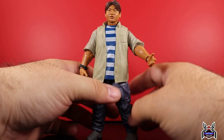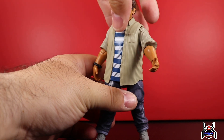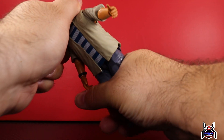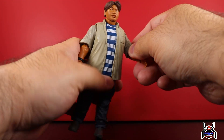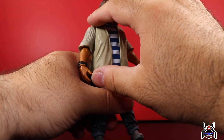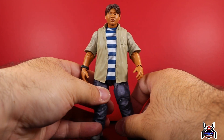There are peg holes at the bottom of the feet. Torso articulation is a little tricky — there is what seems to be a diaphragm joint rather than a waist swivel. You can lean him to his left a little and to his right a little, but going back or forward really isn't happening because the rubber plastic overlay doesn't give any room for articulation.